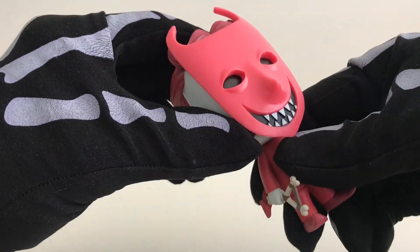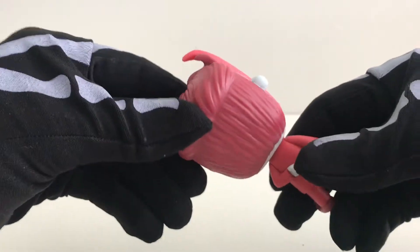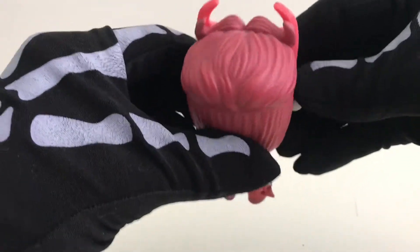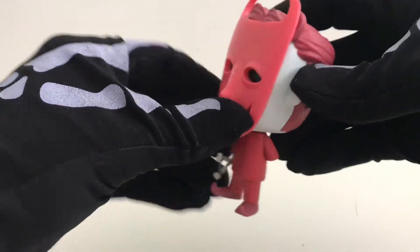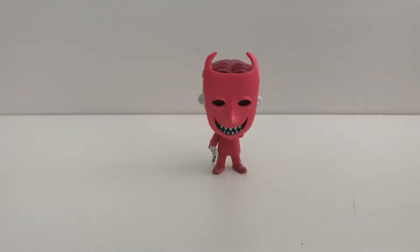As we get to the head, it is movable. I'm loving this mask with these razor sharp teeth. As we go around the back of the head we have all this textured hair, and just behind the mask we can see these little peaks on his hair. Overall it is a really cool pop.